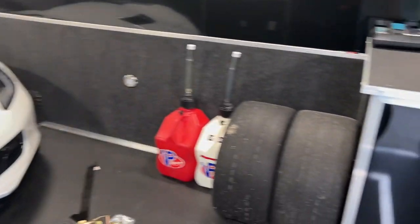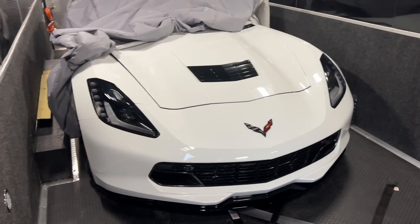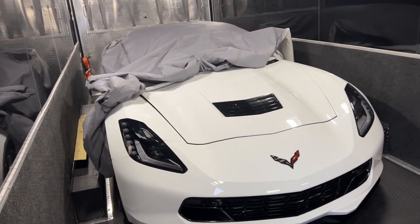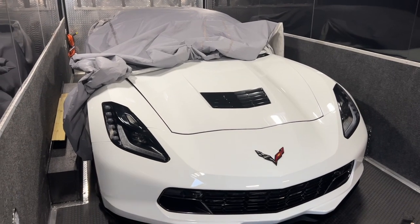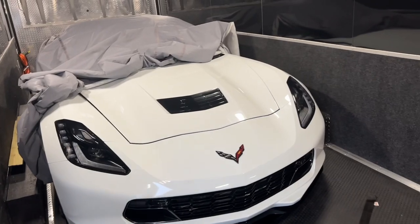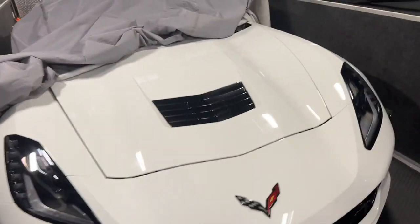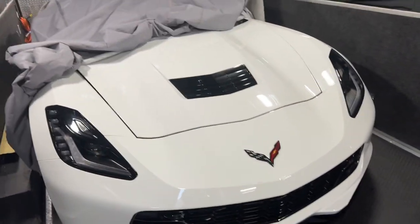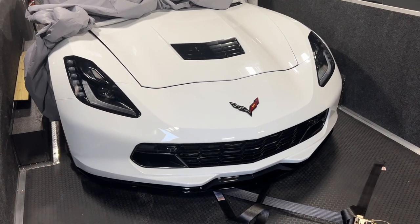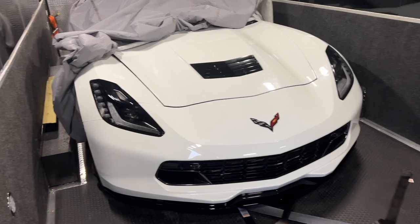I primarily drag race it, and it's pretty damn cool. We run 93 octane and methanol. I don't disclose how much power it makes — so when anyone asks, it makes 460, that's what it made from the factory. That's a factory-looking car right there. But it's pretty damn good, and now we're moving up with it.